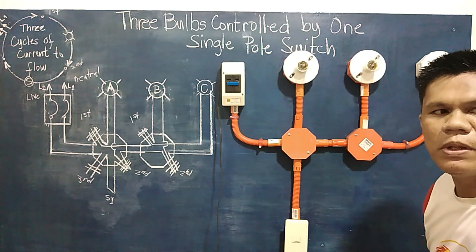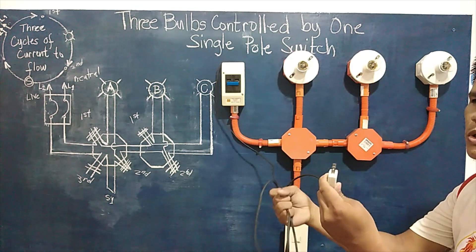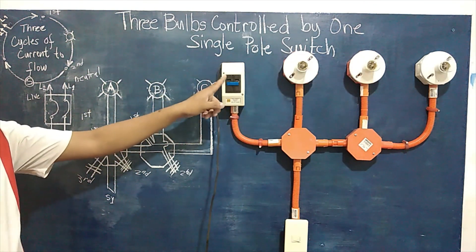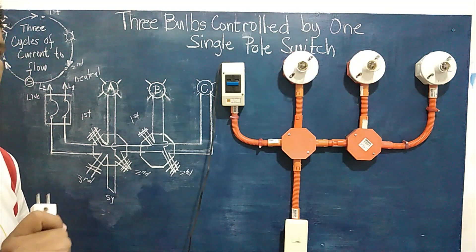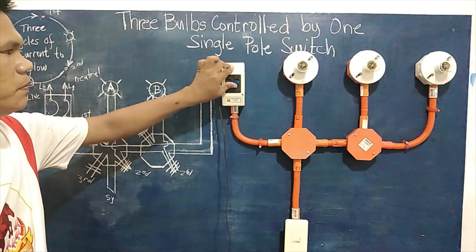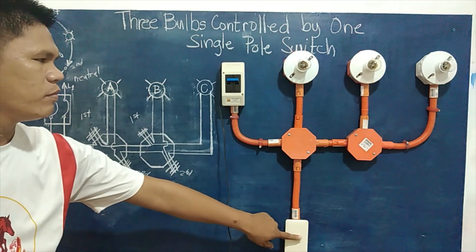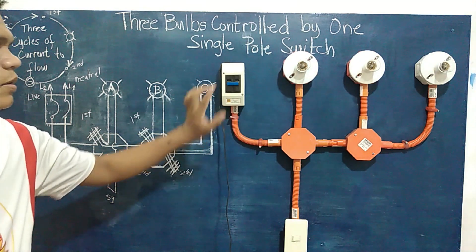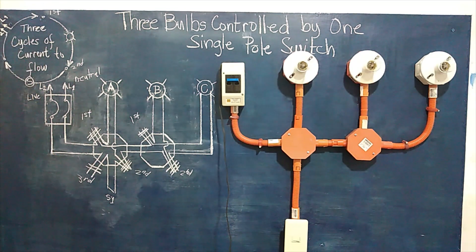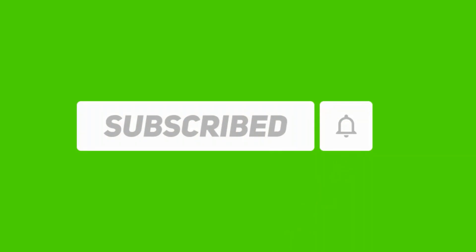We will now energize our circuit using the extension wire with the main plug as our source line. Make sure the switch is in the off position first, then energize the circuit. Switch on the circuit breaker, then the switch — on, then off, then on. That's it! Thank you so much for watching. I'll see you next time.